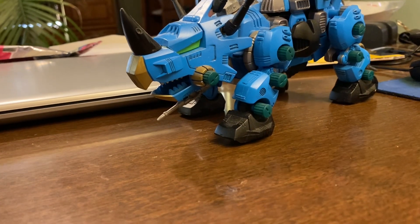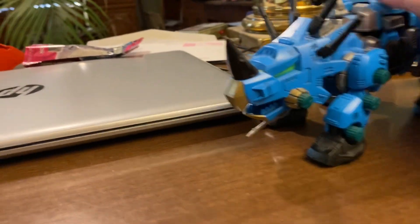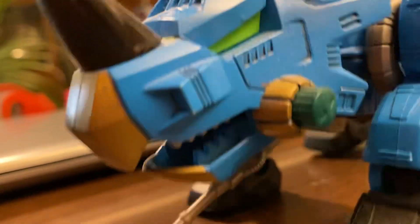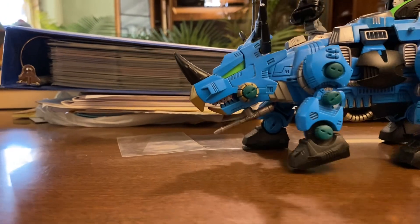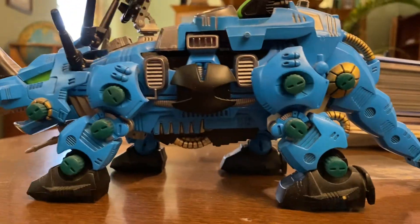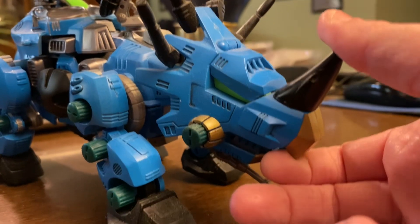Where it really shines is obviously in action. Yeah, this is an amazing custom. It came with a scrap parts Dark Horn and I never could get it together properly, so I just had to discard it.